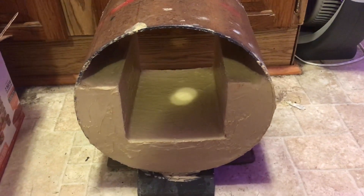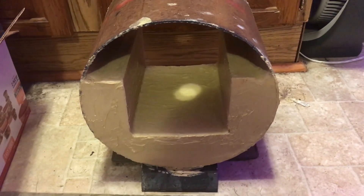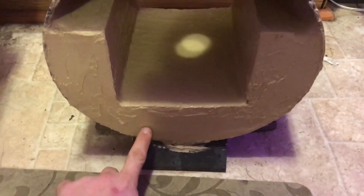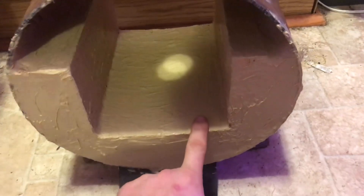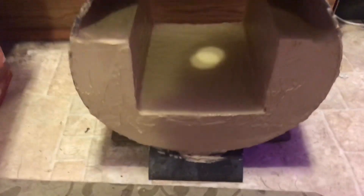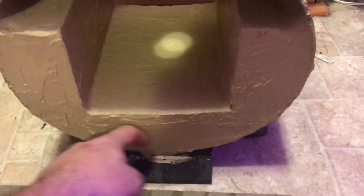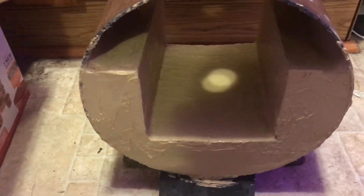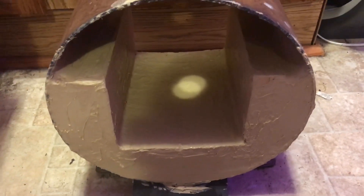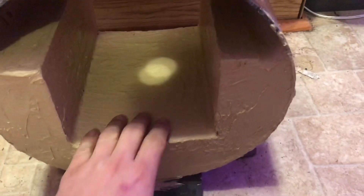Here's a quick update on the propane forge build. I put refractory cement in my two bricks and let that sit for a week — you can see I had it set on top of one of my house air vents to let it sit outside and stiffen up. Then I put it in my oven at 170 degrees Fahrenheit for a couple hours, and that got it dried out.